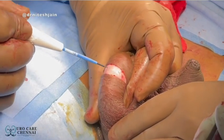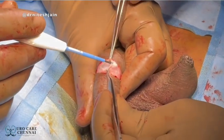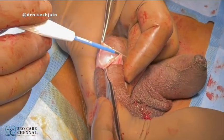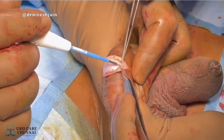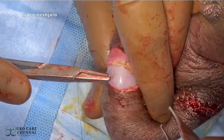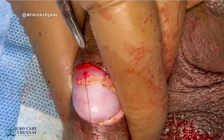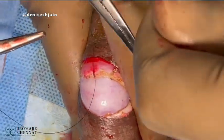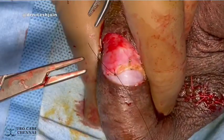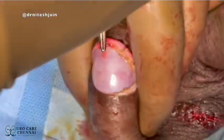A transverse incision is given on the scrotum. The Tunica vaginalis along with the dartos is opened and a small window is created. Once an adequate window is created, the Tunica albuginea along with the dartos and vaginalis is fixed. A three-point suture is taken using 4-0 Ethilon suture.